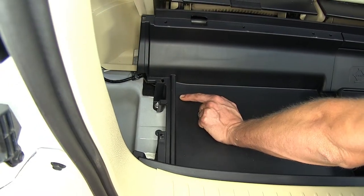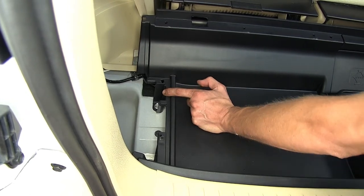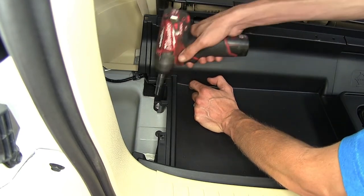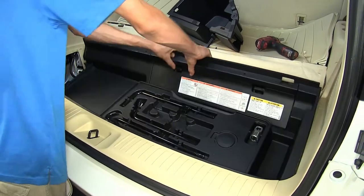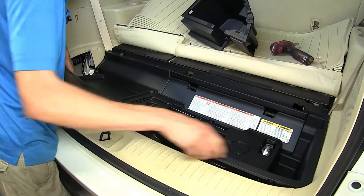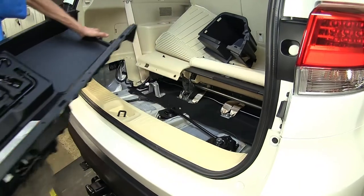Now the storage compartment off to the driver's side here — we need to remove this. To do that, we'll just grab it and pull up on it and set it aside. Underneath that storage compartment we just removed, we have a 10-millimeter nut that holds our center tool compartment in place for our spare tire and our jack. Remove that, then grab our storage compartment, pull up on it, and set that aside.